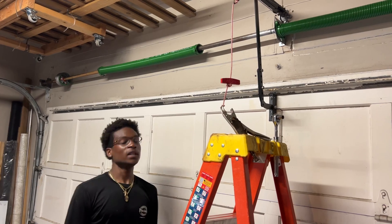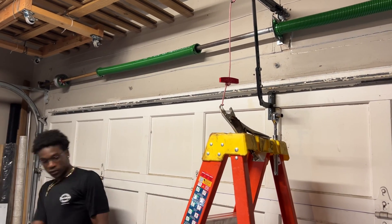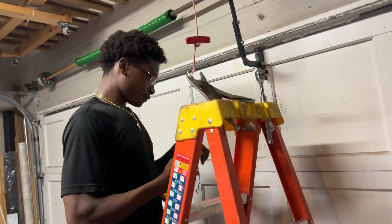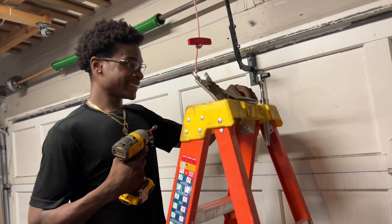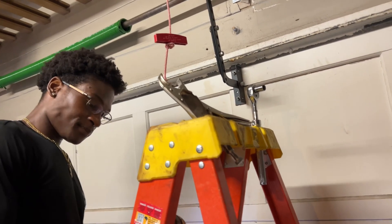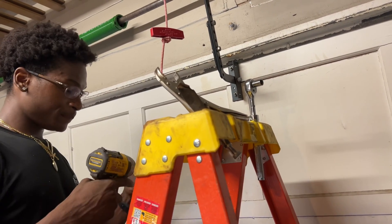So now we need the impact gun, which is on your side. Okay, we need the impact gun. Got it. Those are good drivers, man. I was surprised that you guys were like, is that a driver? We need an electric driver. Yeah, but I think Milwaukee's better.